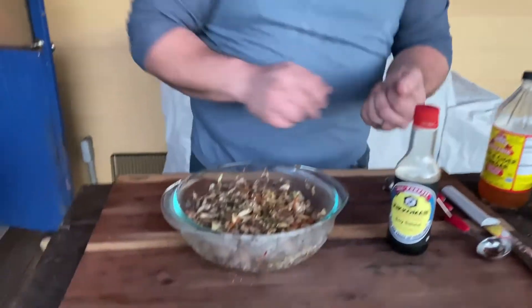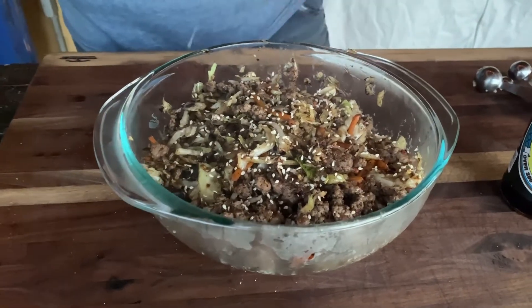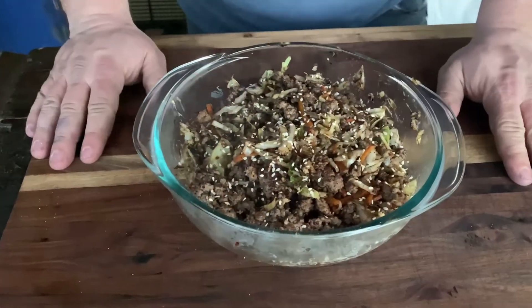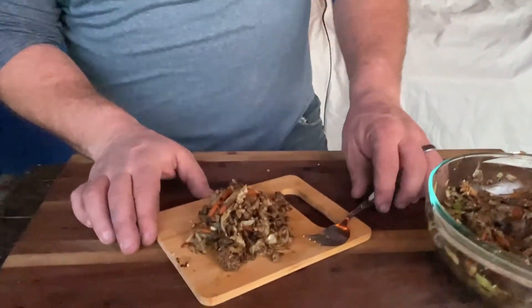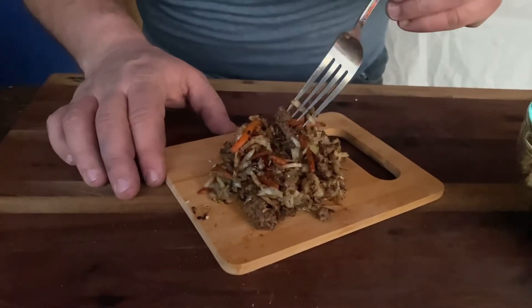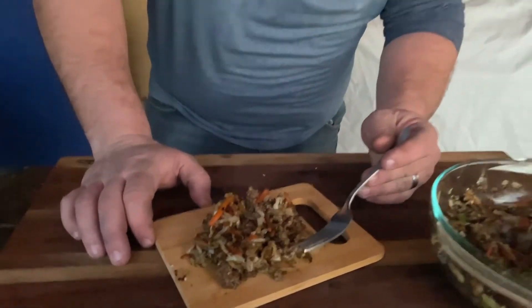All right guys, there it is — check it out. I'm going to get some sesame seeds and sprinkle over top of it. Boy, don't that look good! Going to dig in with a fork. It's exactly what it is — it's a deconstructed egg roll. Real simple, real quick to make, took about 10 minutes. Just a little bit of pre-made coleslaw, some pork, mixed together with some soy sauce. Let's dig into it.